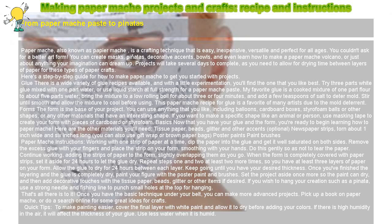This papier-mâché recipe for glue is a favorite of many artists due to the mold deterrent.